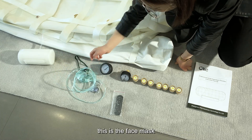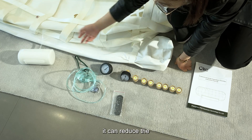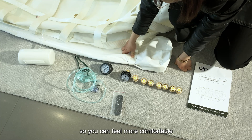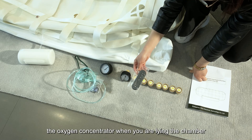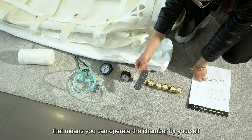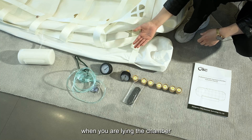This is the face mask — you can inhale high-purity oxygen when you are lying in the chamber. This is the silencer, which can reduce noise so you feel more comfortable. This is the remote control, which allows you to control the oxygen concentrator from inside the chamber, meaning you can operate the chamber by yourself. This is the anti-zonal booster, which keeps the chamber stable while you are lying in it.